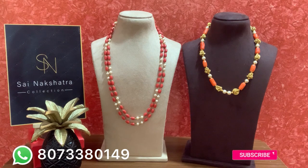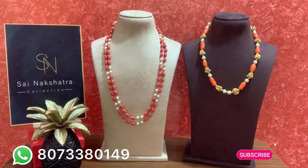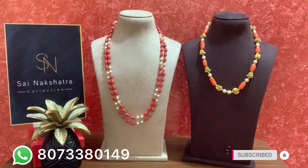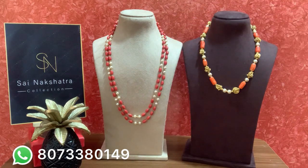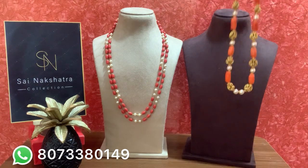Hi, hello, welcome to Sai Nakshatra Collections. I am Raksha. If anyone is new to the channel, please subscribe, like, share, and click the bell button for more updates. I have complete customization available — if you are interested in customizing, contact us, call or WhatsApp us. Today's video is all about complete customization orders, so let's watch one by one.